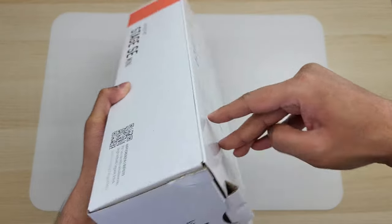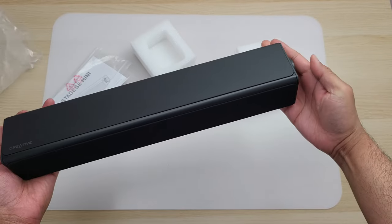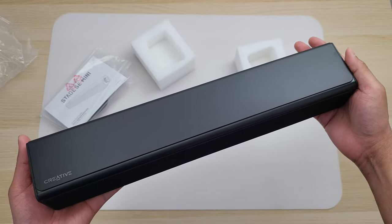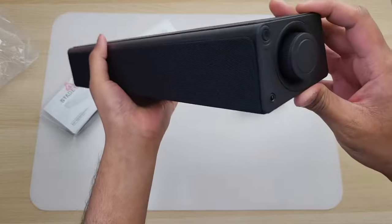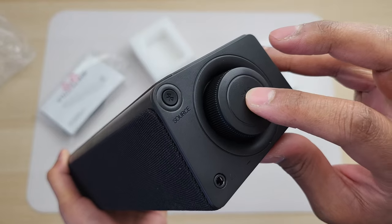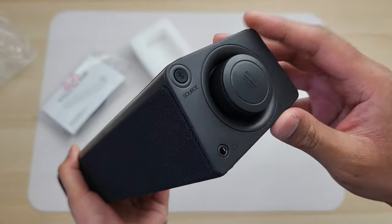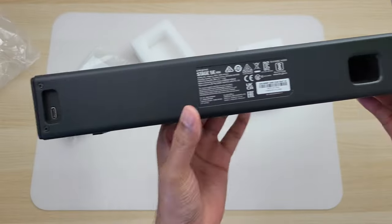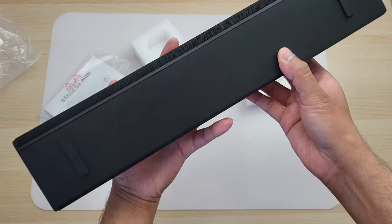Inside the box you get the speaker. It's Creative, so the quality feels really nice. It hasn't got that glossy plastic — instead, we get a nice matte finish on the top. The speaker mesh is at the front. Towards the side, you have the rotary dial to control the volume, which clicks, giving you the on/off power button, and it feels really satisfying to turn. You also have the source button and the headphone jack. At the back, you have the USB-C port and rubber feet at the bottom to keep it in place.